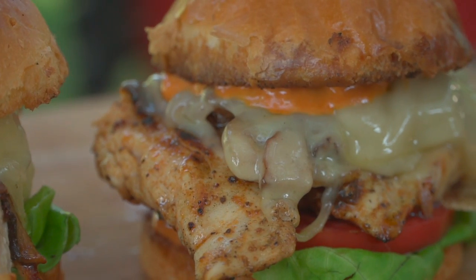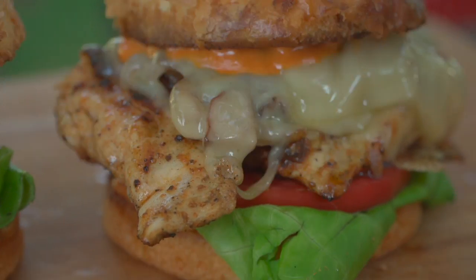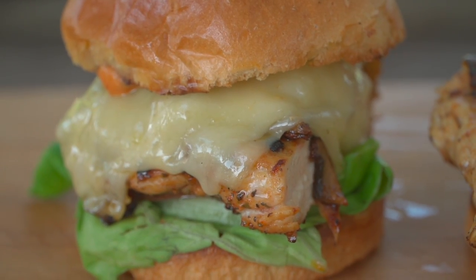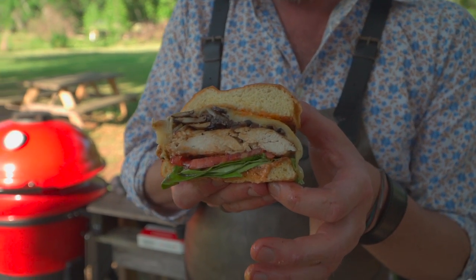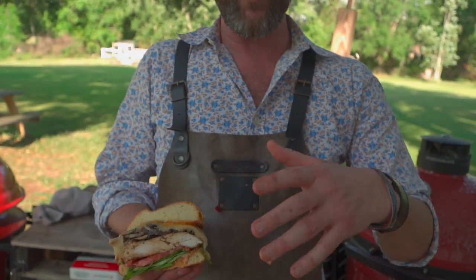I've had a lot of fun with this, folks. If you enjoyed this sandwich as much as we enjoyed making it for you and taking that big old monster bite, do me a favor — do all the things: subscribe, notifications, like, you know, business as usual folks. And join us next week. And as always, from our backyard to yours, cheers and happy grilling.